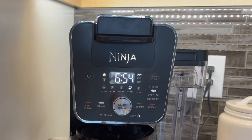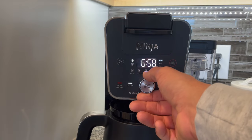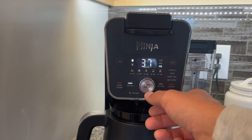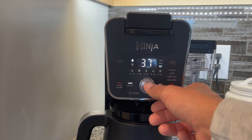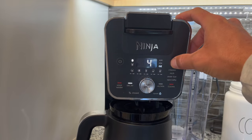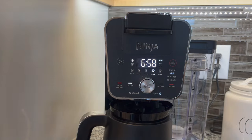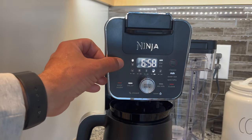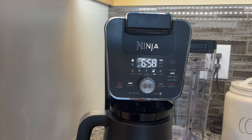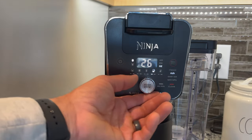You can hit the power button and then use a delay feature, which is nice. I really like the controls on this coffee maker — they're very easy to use. You have a center dial and it's very intuitive, actually a lot like the Ninja air fryer. I'll put a link to that video in the corner. You can set the delay super easy, pick your brew style, and the delay feature will go off at a certain time.